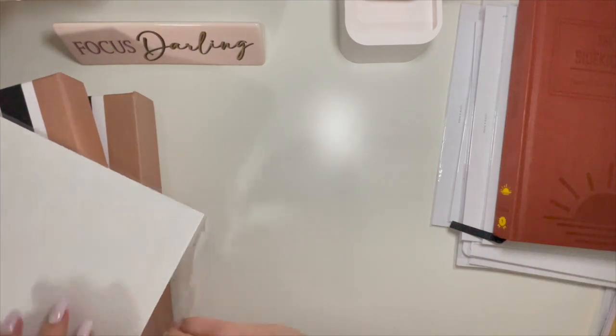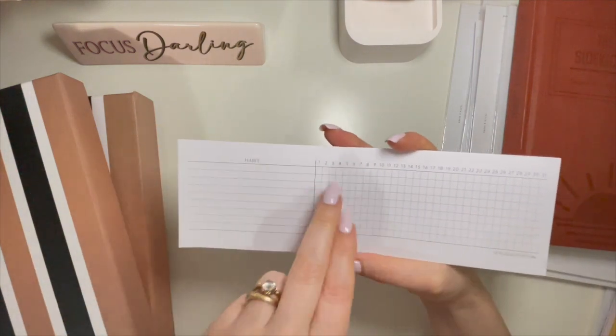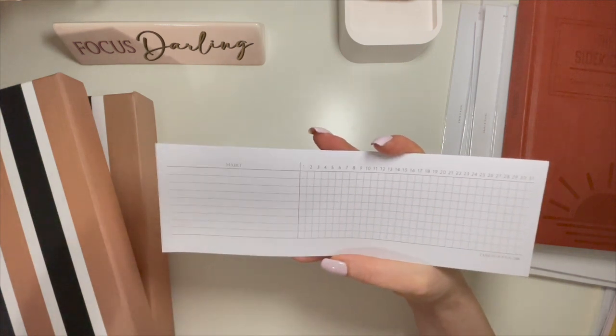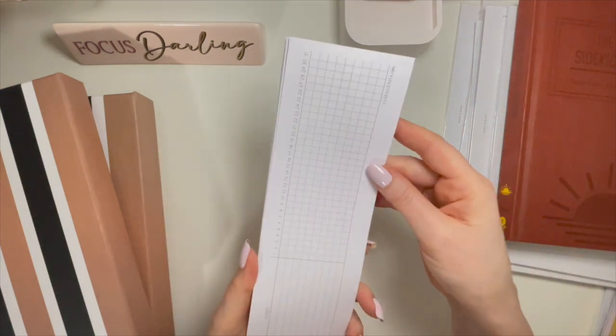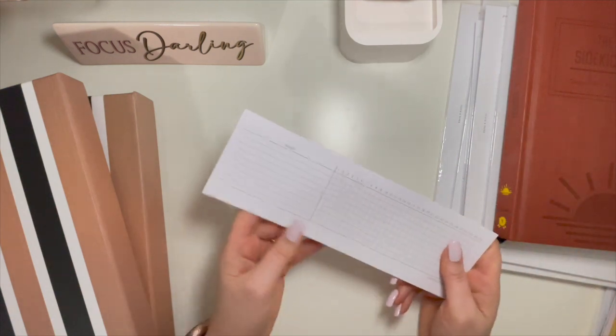So there's the Driven Day stuff. And I forgot to mention with the Jane's Agenda — these habit trackers came in, I believe it was my February box. You put your habit here and then there's lots of space for lots of habits, and you just check off each day that you do that habit. There's enough for the whole year because they're front and back — there are six of them. I know I'm not going to use these, so these will be available as well.